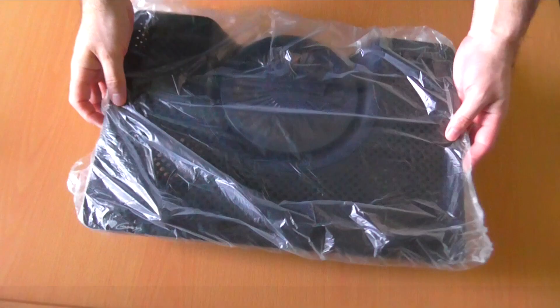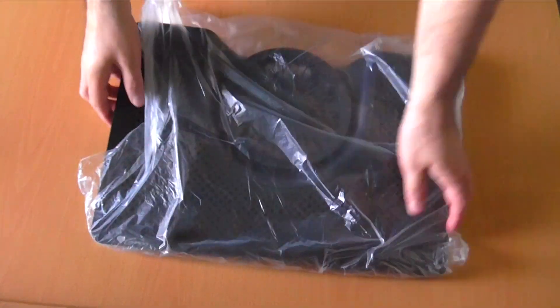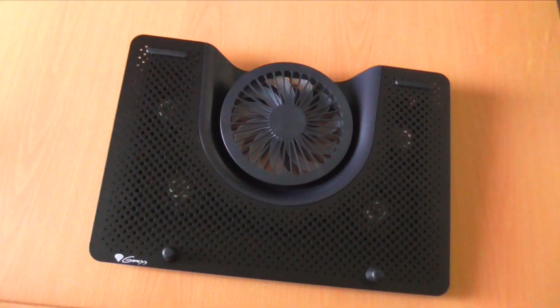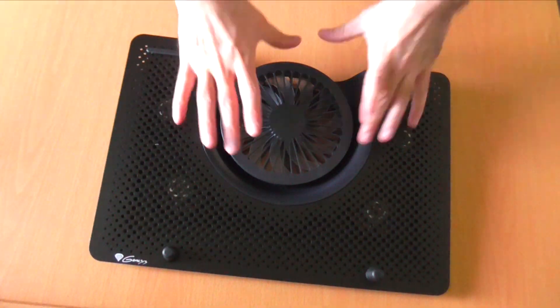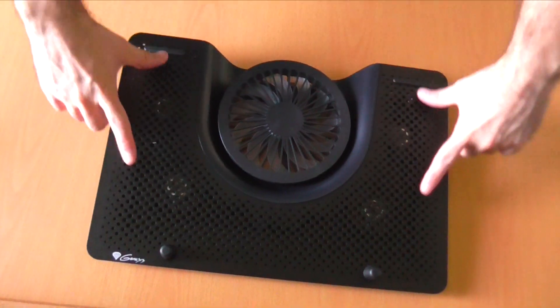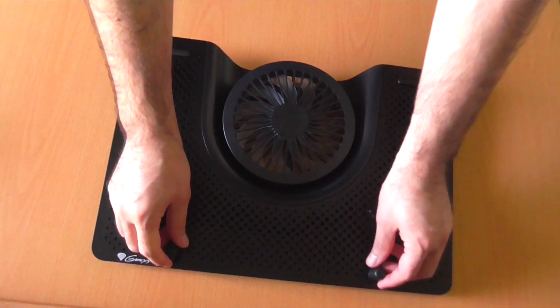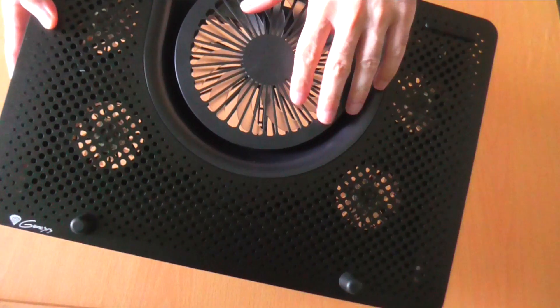Now let's take a closer look at the cooling pad itself. The main cooling solution is a 140mm fan and four separate 60mm fans. It also has an aluminum surface and rubberized anti-slip feet so your laptop will be secure when the pad is at an angle.